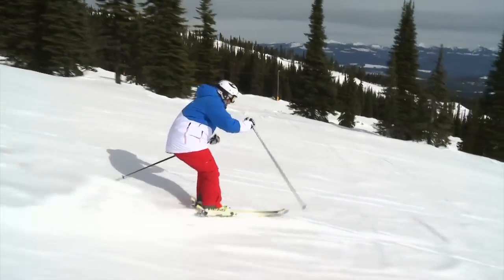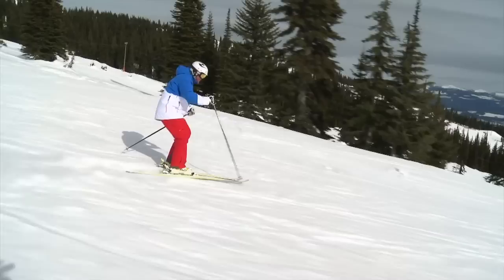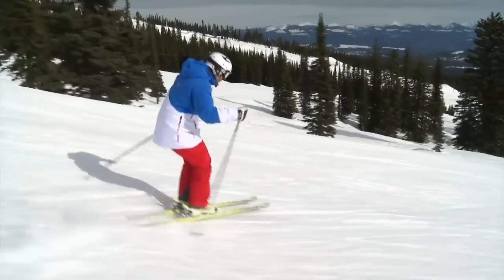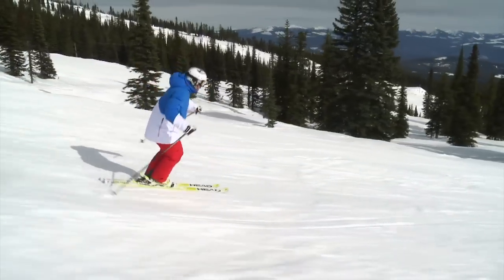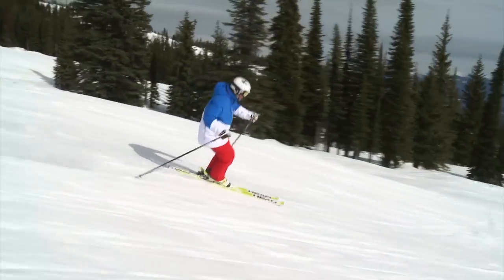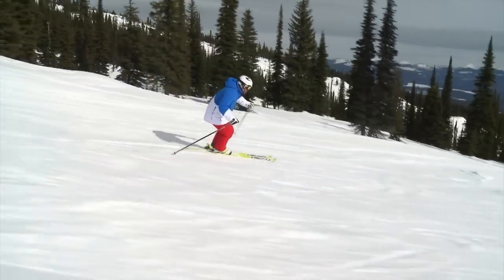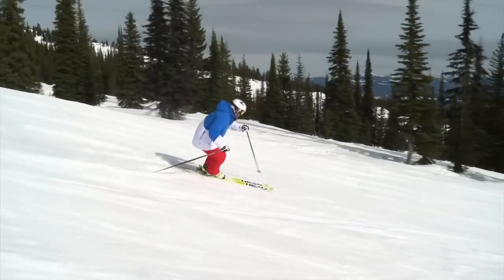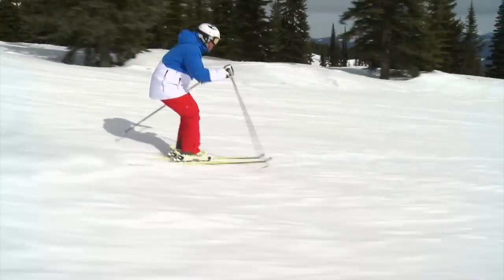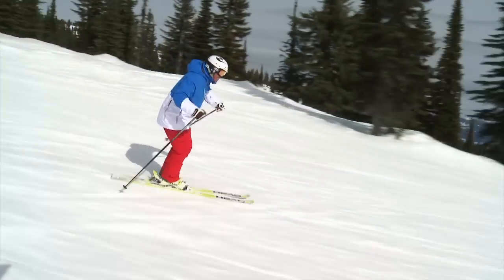So if you're one of those skiers and you feel the tail of your ski kind of break loose towards the end of the turn, well maybe you're a bit too far forward. Getting forward might not be the thing for you. But if you feel like it's really hard to start your turn, well maybe you're too far back. So you want to move to the middle — that's the best place to be. Give that a shot; I hope it works for you. From beautiful Big White Ski Resort near Kelowna, B.C., I'm Josh. We'll see you next time.